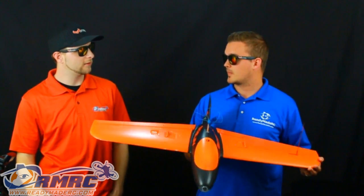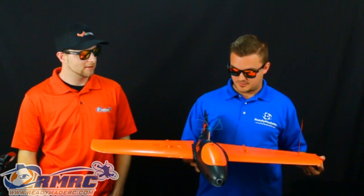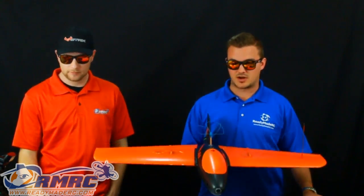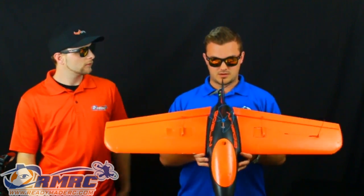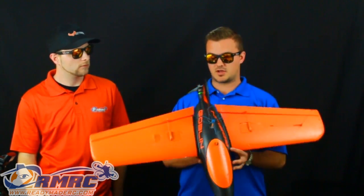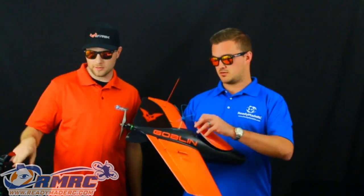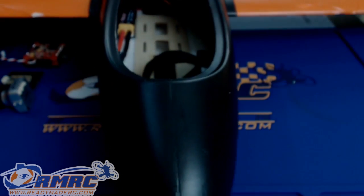All the pilots that we've had testing it seem to like it a lot and a lot of videos have come out from them. There's really nothing bad to say about this plane — it is just incredible and we are all super excited about it. Typically I run a 4S 3300 on this one, but you could also put in a 5100. One of our test pilots was flying it with a 7000mAh 4S lithium ion pack and it fit in there really well — it was light enough that it still allowed for some great performance.